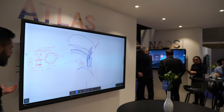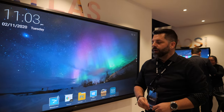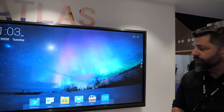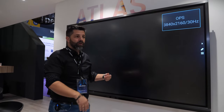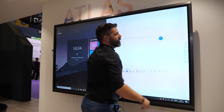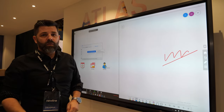Let me show you the new screen for education. This one is a simple infrared screen with Android 8.0 on the back — 4K Android on it. So you can get any application you need for school. Plus, you can have your own OPS and have Windows on it, so you can reproduce anything you want. We are demonstrating some corporate software as well. We have lots of things to show for education and corporate.